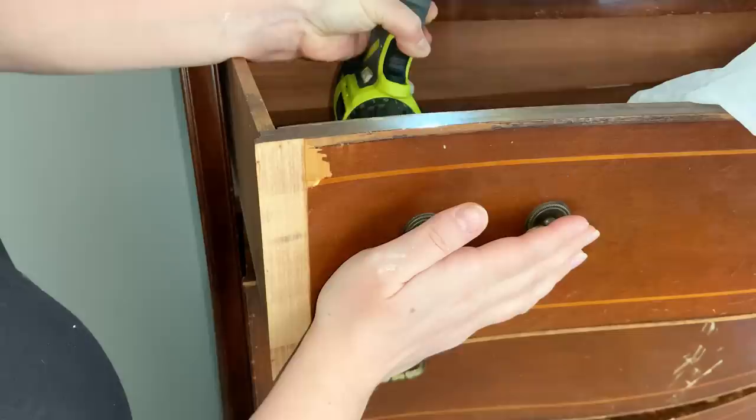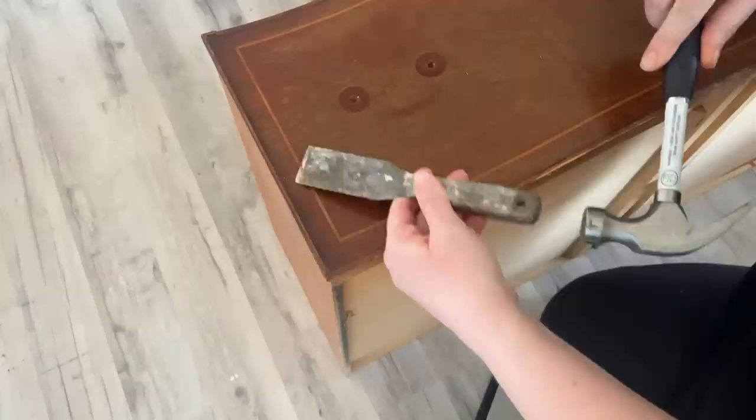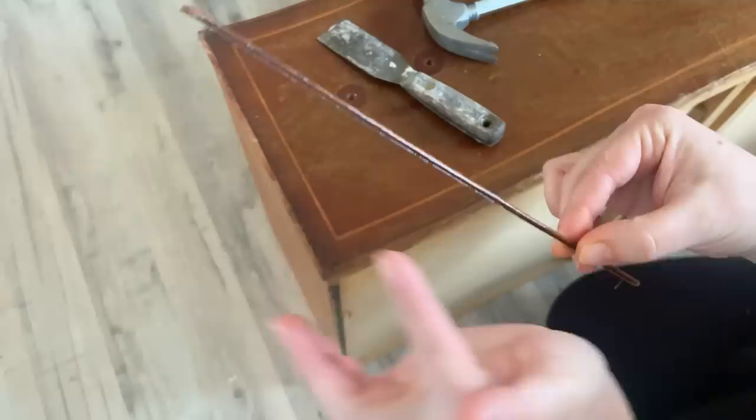Then I go ahead and remove all the hardware. Now that I've glued the veneer fronts — it's the next day — I'm just gonna remove whatever remaining trim is left. I hammer and chisel it out, and if you ever work on one of these, I just want to show you that there are these little fine nails, so you want to be careful and make sure you have them all out.